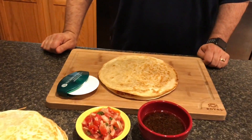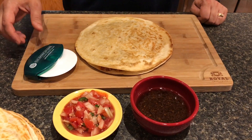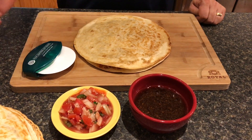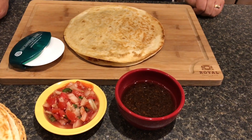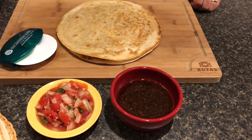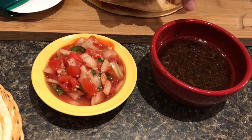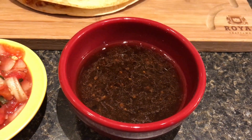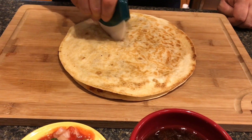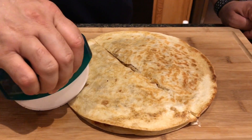I got these quesadillas off the Blackstone — just take a look at what we have here. There's a nice crust on the outside and I'm going to go ahead and cut into one of these. You can serve this with anything you want. I made some homemade salsa the other day — a client gave me a bunch of vegetables out of their garden, some tomatoes and whatnot. And this is some of my brisket gravy that I had left over, and that's going to be super good. Let me go ahead and cut into this. You can hear that crust when I cut through it.